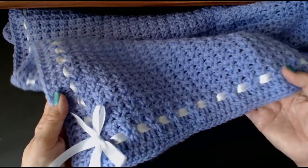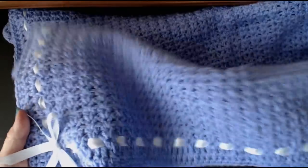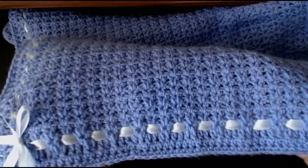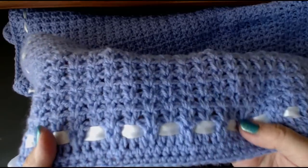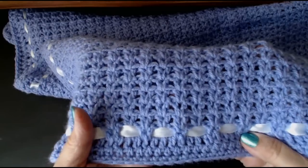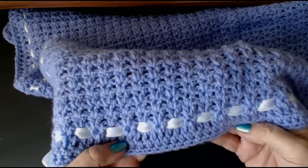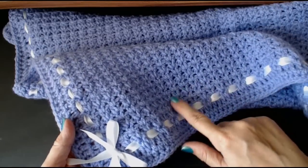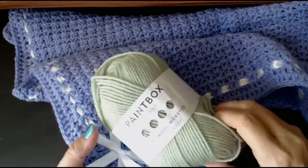Hello everyone and welcome back to my channel. Look at this — this is absolutely beautiful. This is a simple V-stitch blanket. One stitch, one row repeat, and look what you get. This is absolutely beautiful. Now I'm going to show you how to do this stitch in this Paintbox yarn.